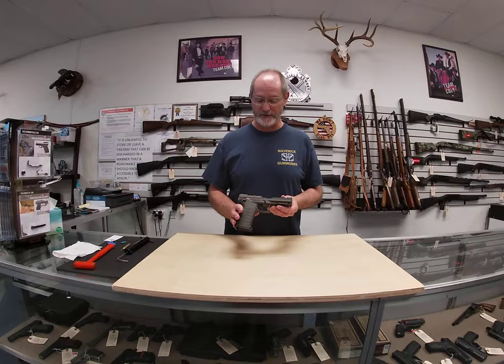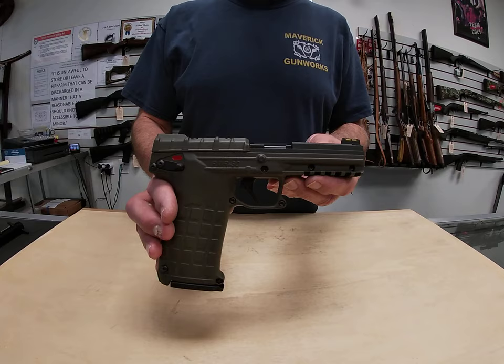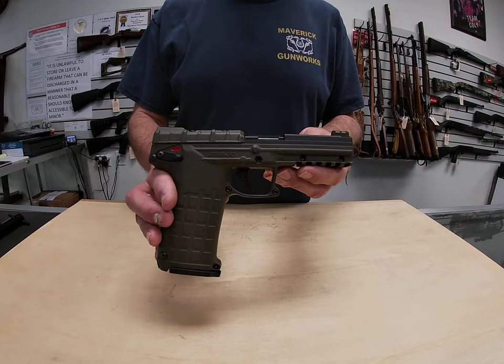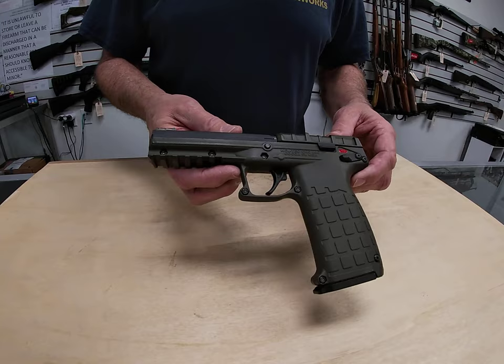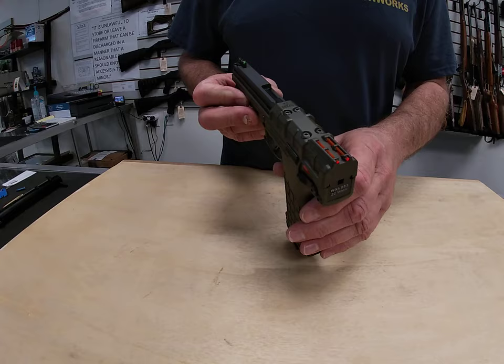It's a cool little gun made in Florida. This one is a green version. They also have a tan — flat dark earth, I guess they call it — and a black. I've been surprised at how lightweight this is. There's a whole lot of plastic on it; it's a polymer composite kind of thing, so it is very lightweight. We're going to take it apart and show you a little bit about how it works and a couple of cool features.